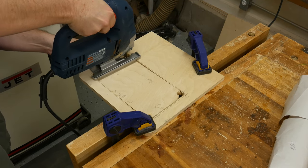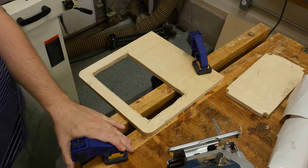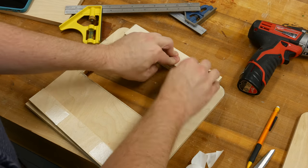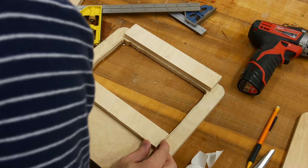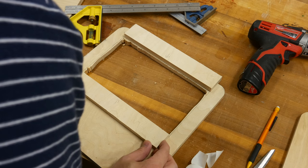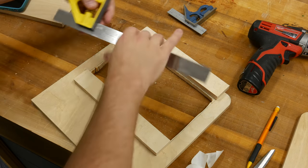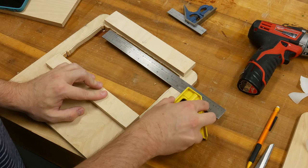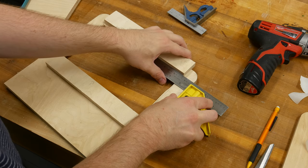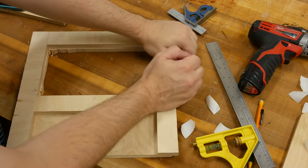One thing about using a jigsaw is the lines are not straight — they're crooked. To fix this, I put some scrap plywood down with straight edges and butted it right up against my line to give me a straight cut. I used a combination square to make sure it was 90 degrees to the edge of the board. Then I took it over to the router table and used a flush trim bit that referenced these straight edges and gave me nice clean edges on the inside of the panel.